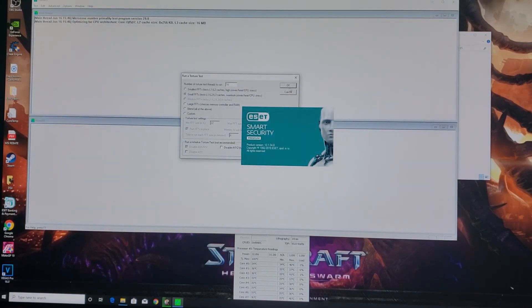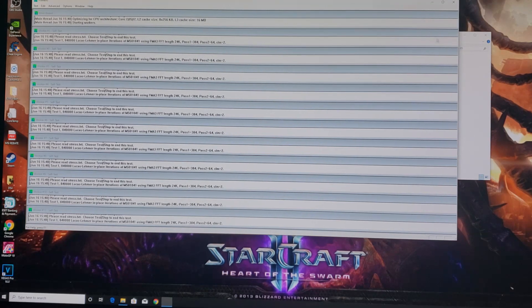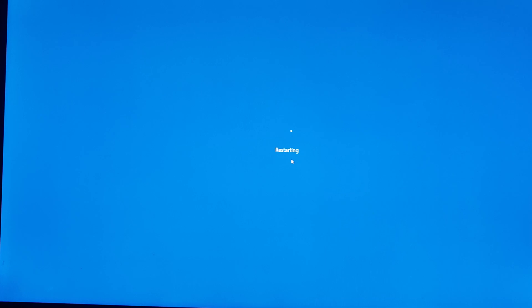At 1.3 volts with a 2x AVX offset, running 5.2 GHz on all cores and 50 multiplier for AVX, 48 ring/cache ratio at 1.3 volts, system agent and VCCIO at 1.2. I'd run this for maybe 15 minutes just to make sure temperatures don't go crazy, but that's basically how I do an overclock — nothing crazy, just paint by numbers. I'll go back in the BIOS for a quick rundown and put that at the beginning of the video, so you don't have to watch the whole thing if you don't want to.